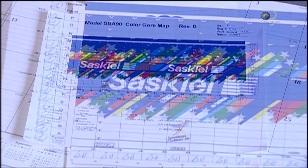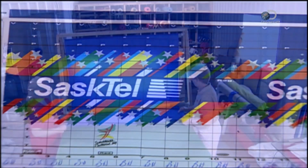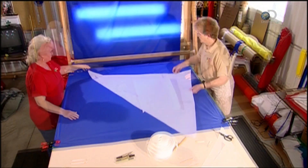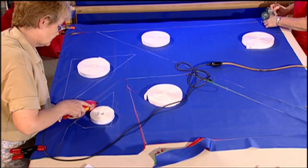The computer renders the graphics into plans that resemble a giant jigsaw puzzle. Each piece has a code number, and the computer generates a paper template for each one. Balloons usually fly in early morning when there's still dew on the ground, so the nylon fabric has a silicon coating to repel moisture.